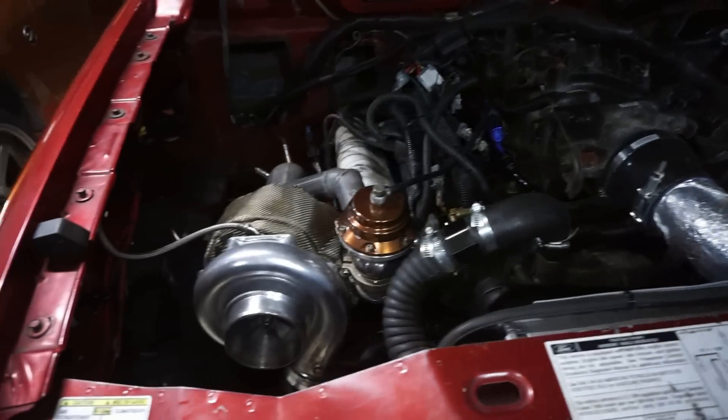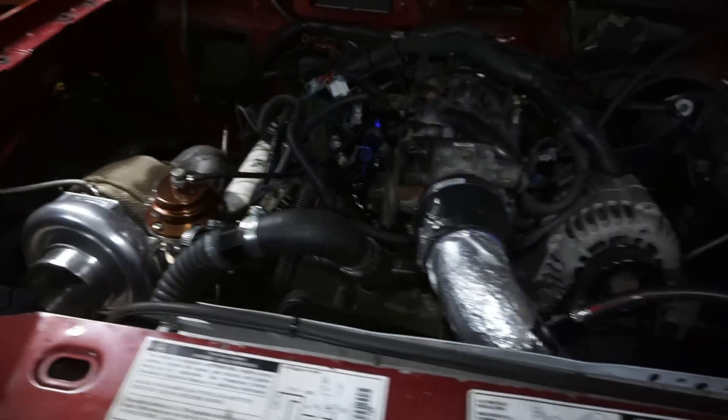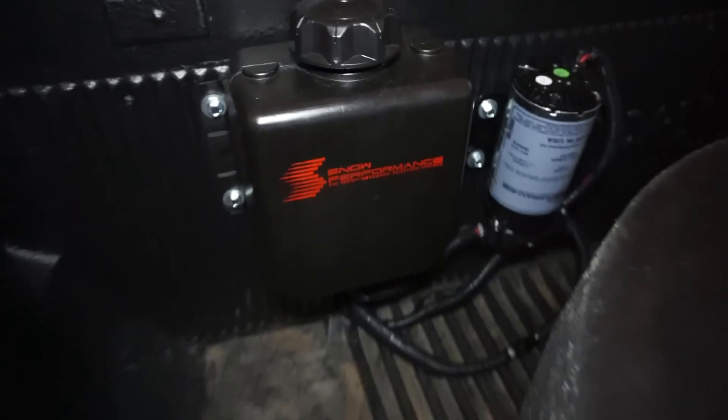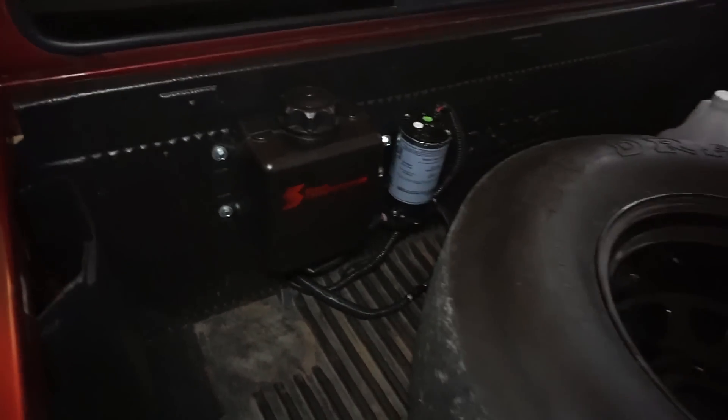Now let's talk about this wicked methanol setup. As you guys know, I installed the Snow Performance methanol injection kit because I was having really high intake air temps. On this truck during a full quarter-mile pass I was seeing temps upwards of 195 to 200 degrees — consistently around 160–170 by the eighth mile and 195–200-plus at the end of the pass.